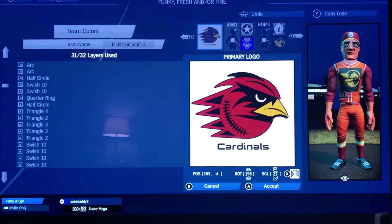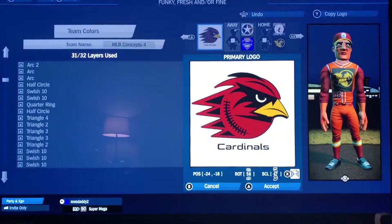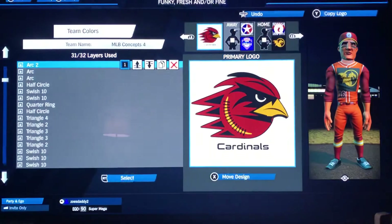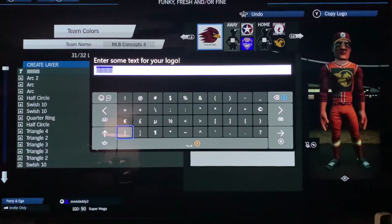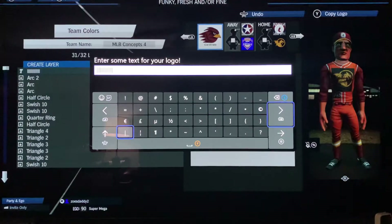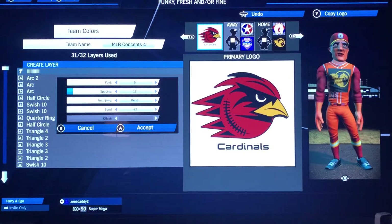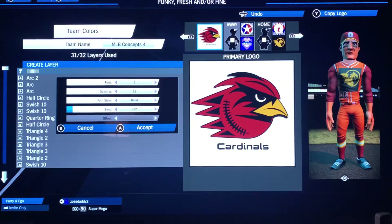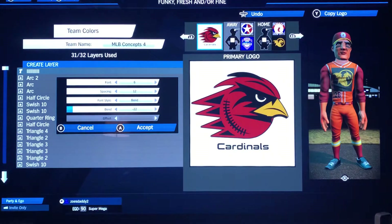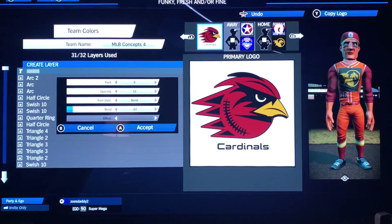Another arc on the beak in black: 166, negative 4, 196, 27. Then arc 2 in black: negative 24, negative 18, 58, 47. Then I did what I like to call the large small L's — 14 of them in font 6, spacing 12, bend at negative 22 — so it does a kind of stitching effect. It's probably a little more like football stitching at this size; if I went a little smaller it'd be more like baseball stitching. Either way it denotes stitching and adds a bit more style.